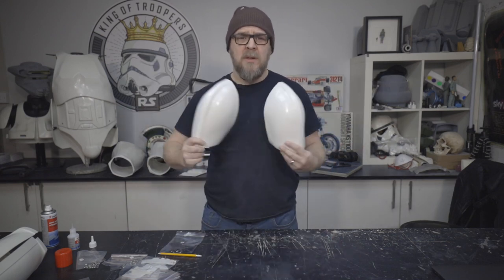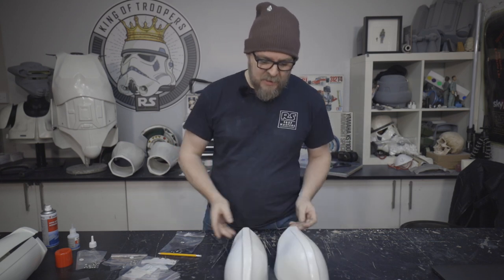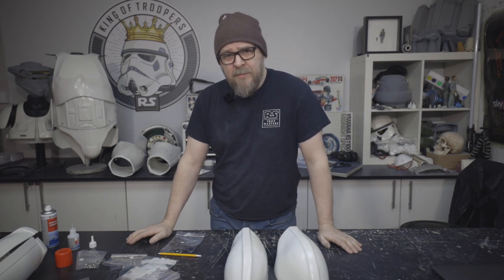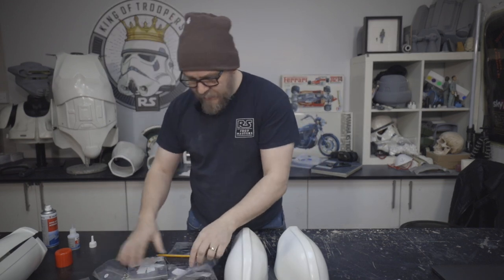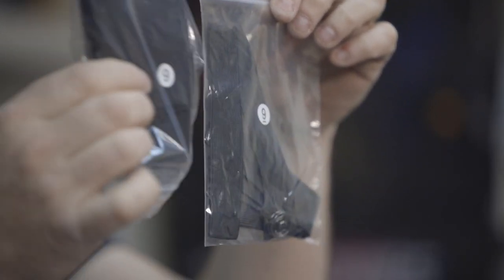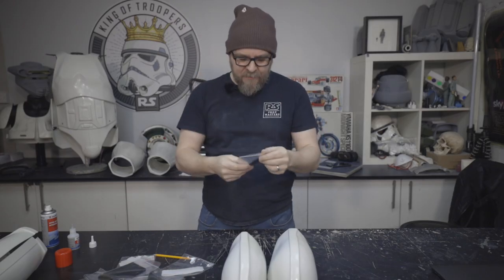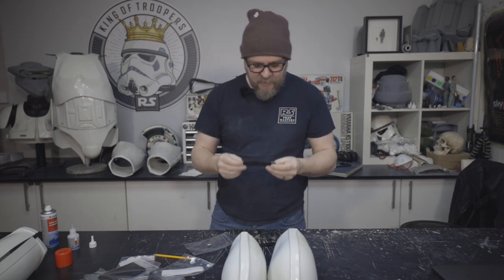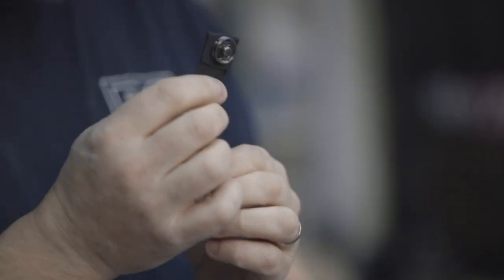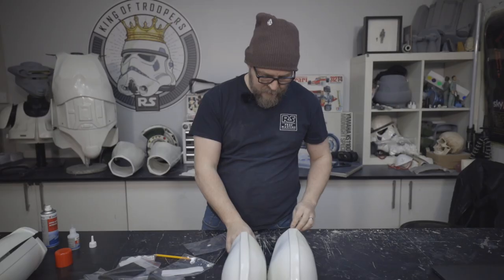Hey guys, welcome back. As promised, it's time to have a look at this pair and we're going to put the elastics in them and finish them off. Looking at the bags we've got left over here, to build these today we're going to use bag number nine - which is different from this bag number nine, because this is actually bag number six. So bag number nine - what have we got? We've got a piece of one inch black elastic with a snap stitch to it, times two.